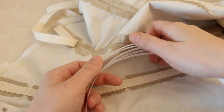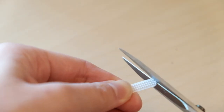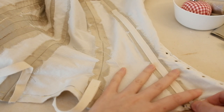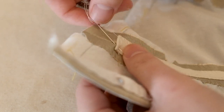Since bodice boning doesn't need to bear much stress, I just went with the cheap Rigilene boning. Then close up the bottom of the casing, and the boning is all done.